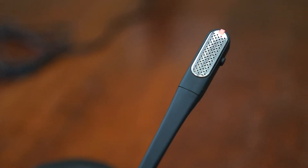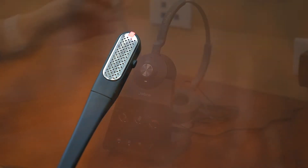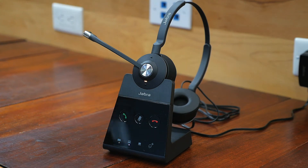So let's look at the mic boom right here — this is pretty cool. There is a busy light indicator right here, so when you're talking, there's a little light. There's actually a mute button right on the mic boom, so you can just hit that. You've got a volume adjustment as well, and you can answer the call by clicking on that button.